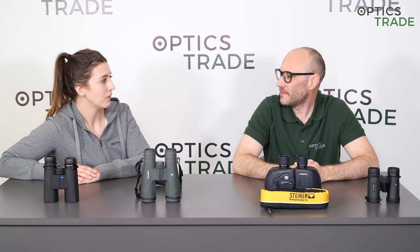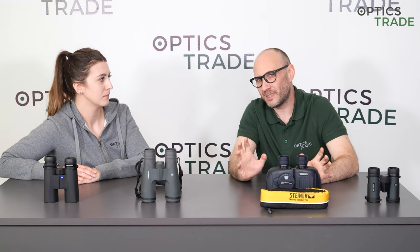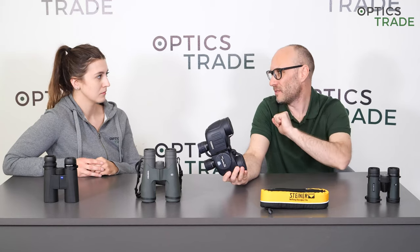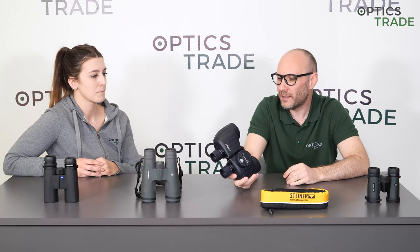What about above water? I think this is the question which people, I hope at least, in reality want to ask — not if the binoculars work underwater, but what about binoculars used above the water, in boats or yachts and so on. We have a whole category of binoculars which are called marine binoculars, which are made for this reason.